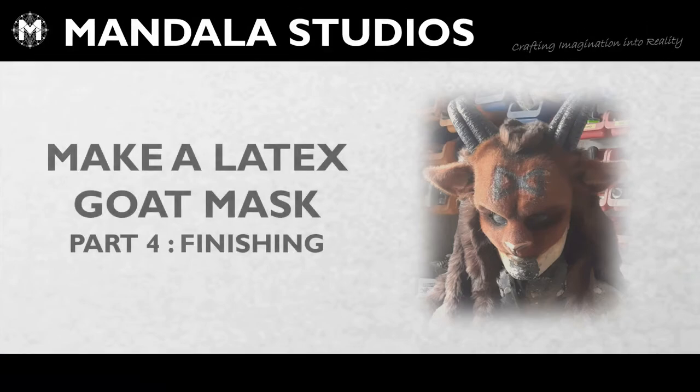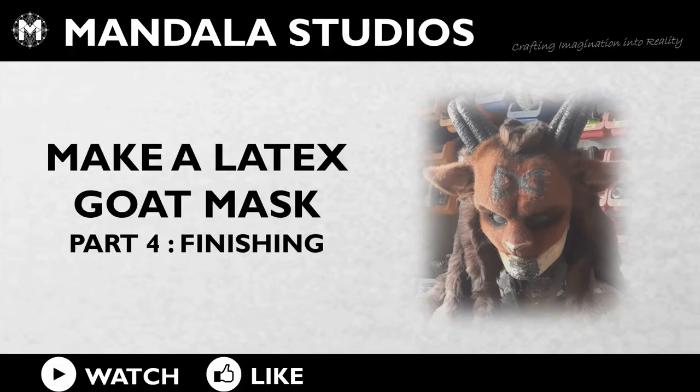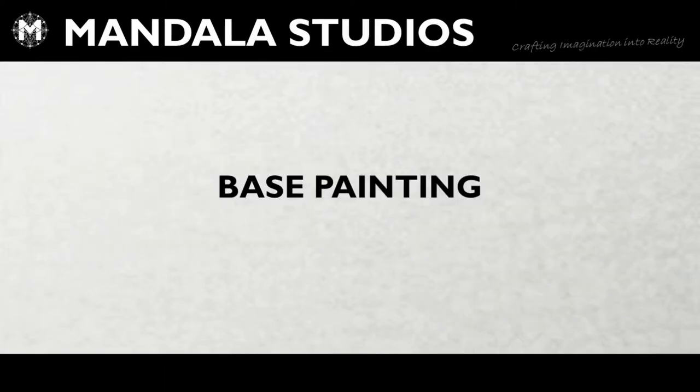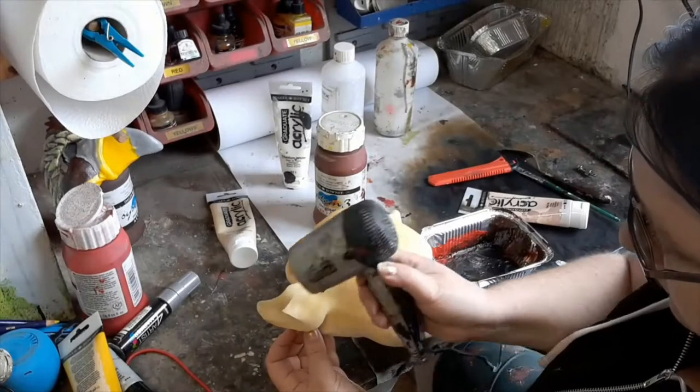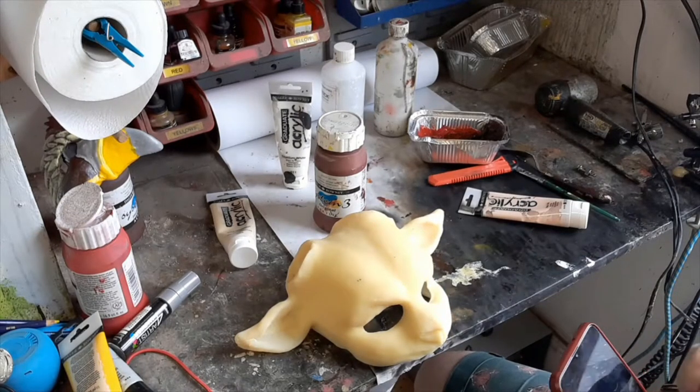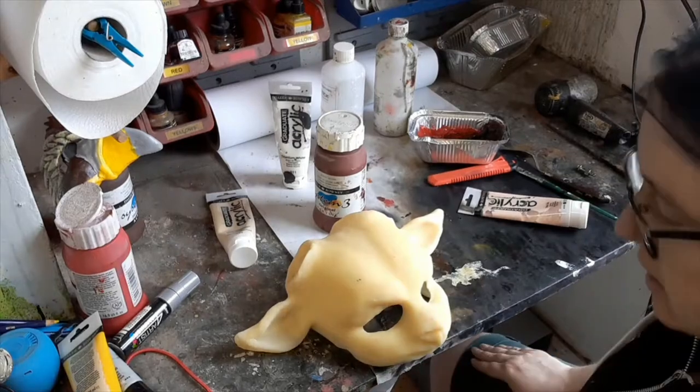Hey, welcome to the studio. This is Wookie and Leah from Mandala Studios, and this is part four of making a latex goat mask — base painting. To start off, this is me drying the thickened latex you saw me put in at the end of the last one, and then I'm going to look for the correct reference picture on the emails in order to make sure I get the right colour.